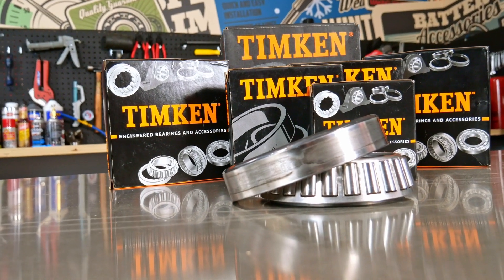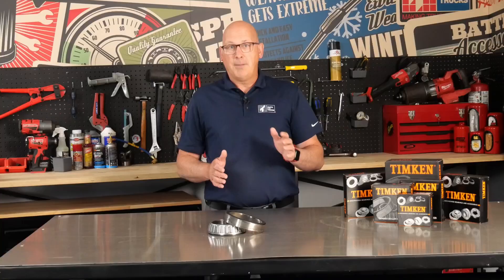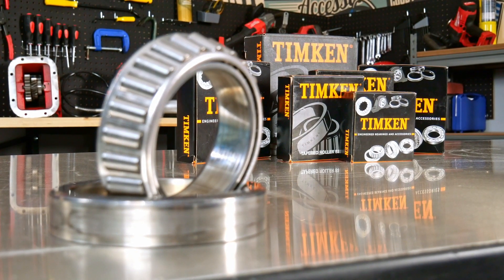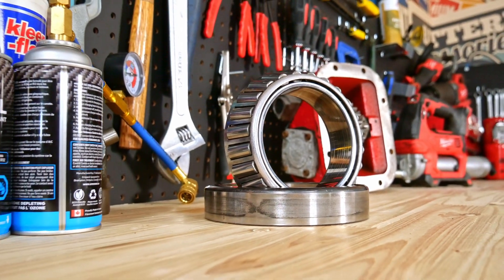But fear not, because our friends at Timken have a solution for you. They offer an incredible range of matched wheel bearing sets specifically designed for the commercial vehicle industry. These sets come with both the bearing cone and the bearing cup matched and packaged together in one box, meaning less time searching for individual parts and more time getting your vehicle back on the road.